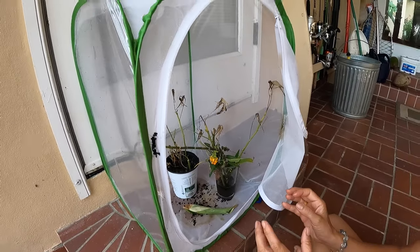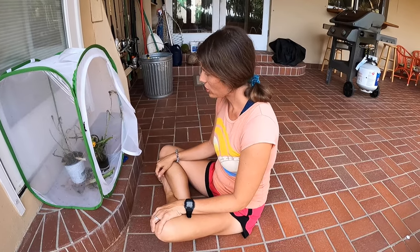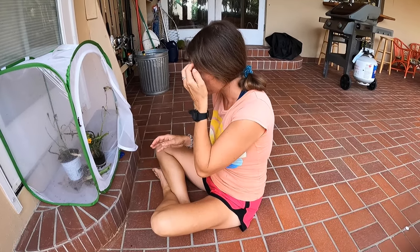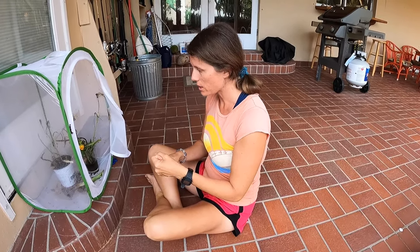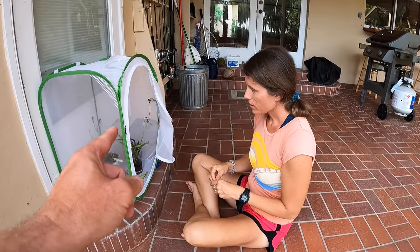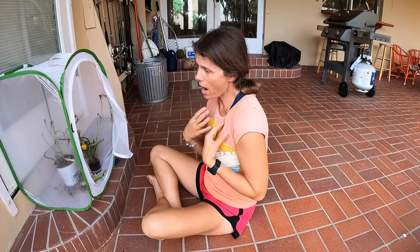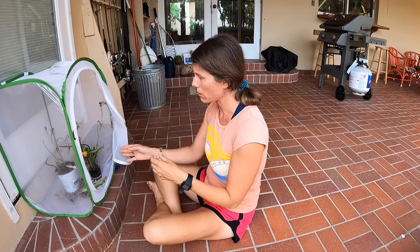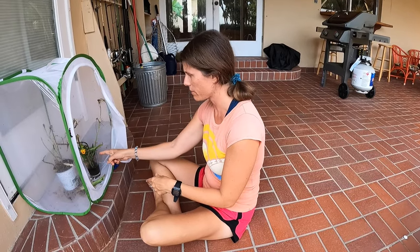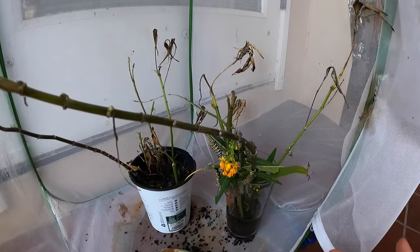A lot of you guys talk about the best way to propagate your milkweed while feeding your caterpillars. I've seen many different ways — some people put it directly in the dirt. One lady did an experiment with her kids and buried the stem of the milkweed right in the dirt, and found that was better than the water method. I always put it in water for about a week until roots came out, then planted it. You can cut a long piece into five plants — just snip, snip, snip and stick it in water to get roots that way.